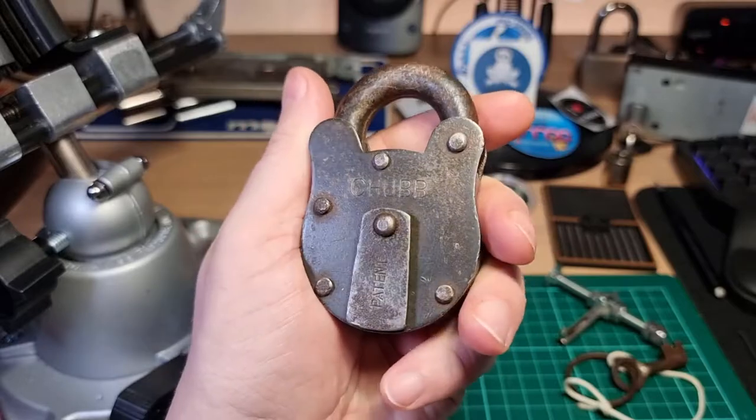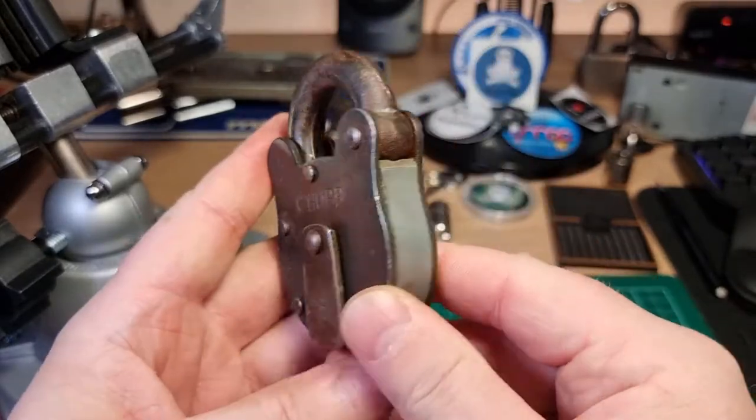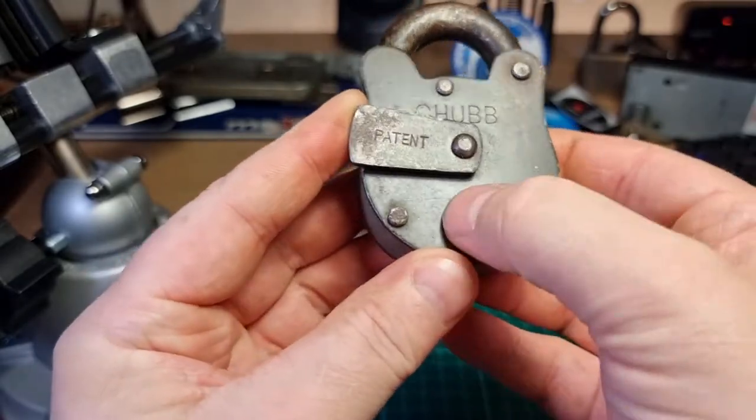Hi there, this is my lock and this is a new arrival. It's a Chubb Corvette. It's a little four-lever lever lock.